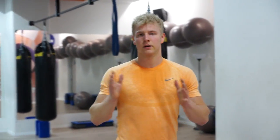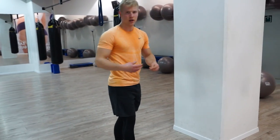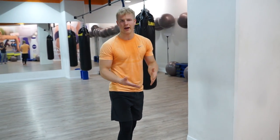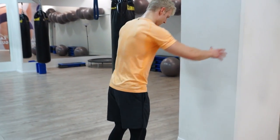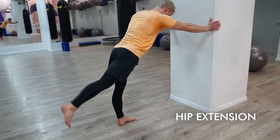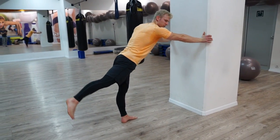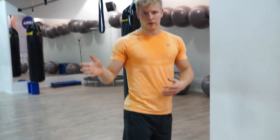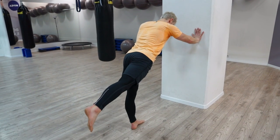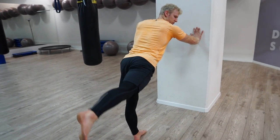Next we're going to do the extension — we're going to raise our leg straight back. You're going to lean a bit forward to gain more range of motion. The movement itself is quite small, and if you would like to raise the leg higher it requires that rotation. But for now just raise it like this.